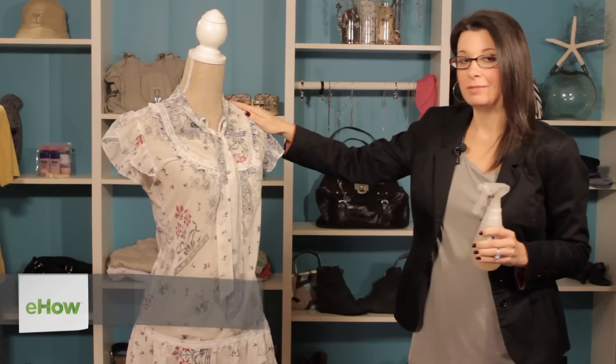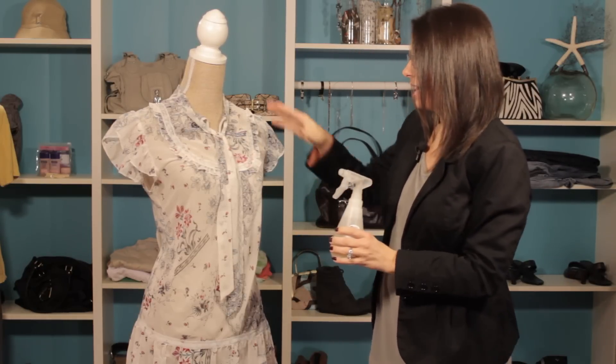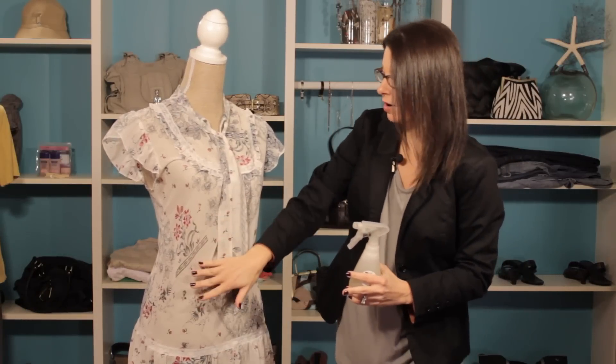If you have a blouse that needs to be ironed, one option is to take an anti-wrinkle spray and simply spray it on your blouse. You can actually pull on it and let it hang dry, and the wrinkles will sometimes lay out.